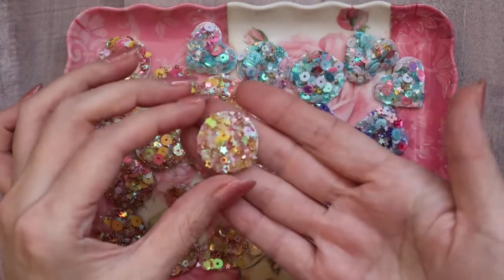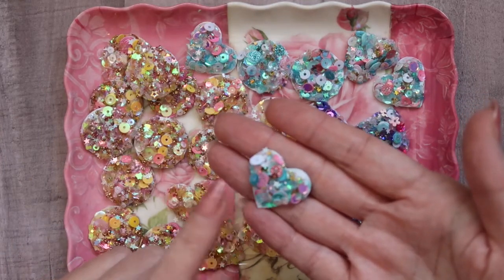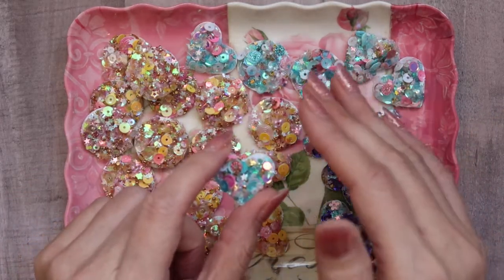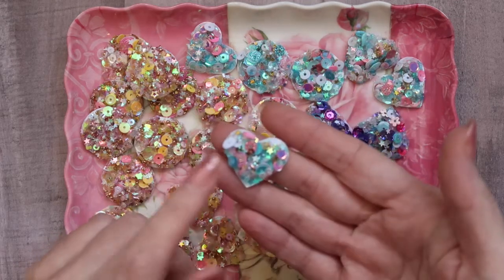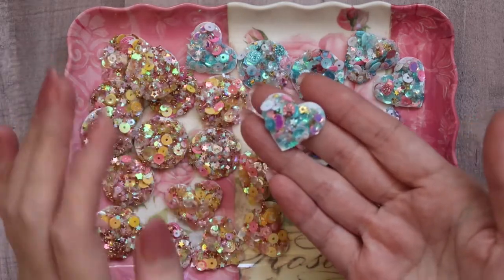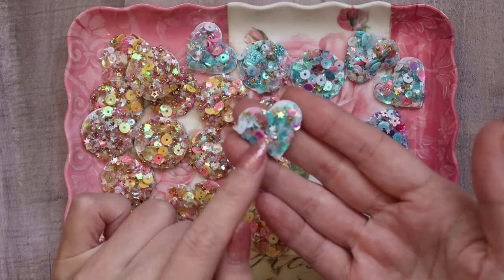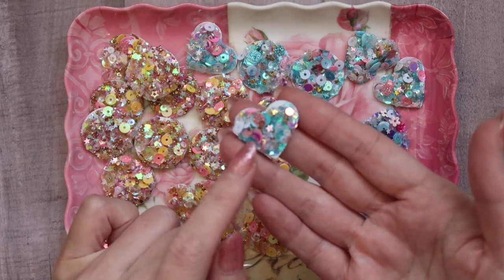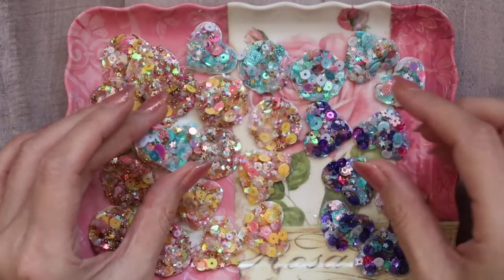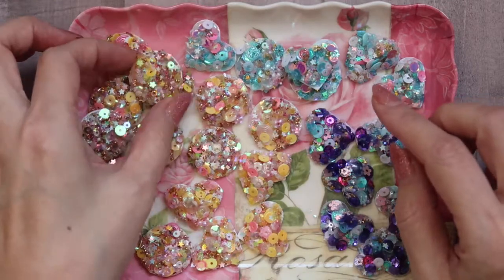I have either the one-inch circles or the hearts. This heart is a Martha Stewart punch. I did double layer the cardstock because I have a heavy hand, especially with adhesive. I used several different types of glue because I ran out of glossy accents. I used some jewelry glaze for a portion of it, as well as my art glitter glue, and some Distress Collage Medium by Tim Holtz. I have it in three color ways: pink and blue, purple and blue, and pink and yellow.